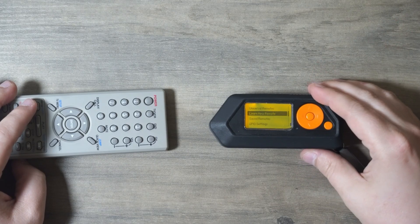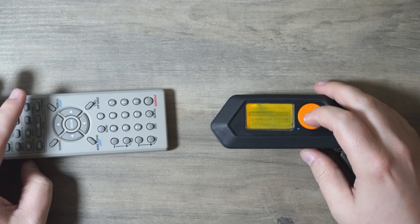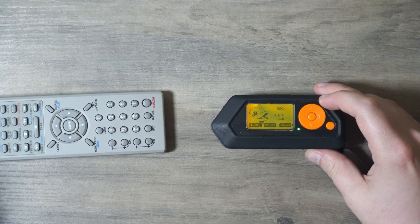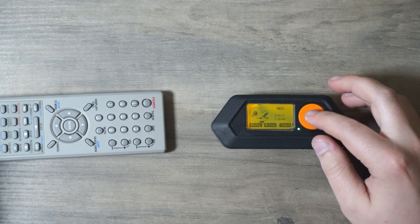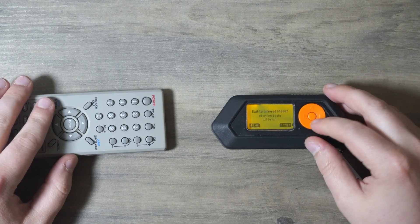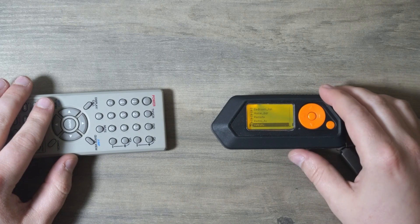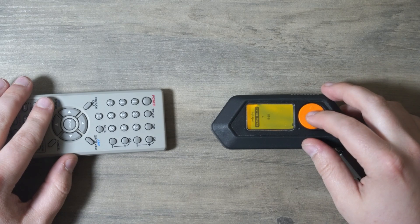Basically the Flipper Zero acts as a universal remote, but the hacker edition. Click on learn, it's searching — push the power button, and as you see it registers right here. You can either replicate it or save it. I already have this remote saved, so under saved remotes, there it is — this is the retro TV remote, there's the power button.